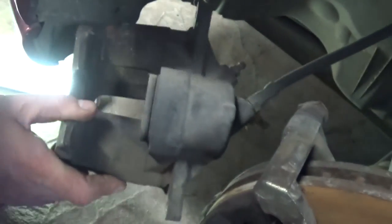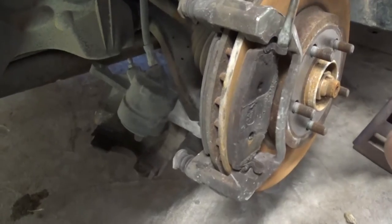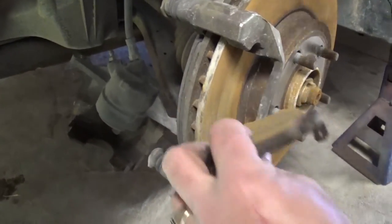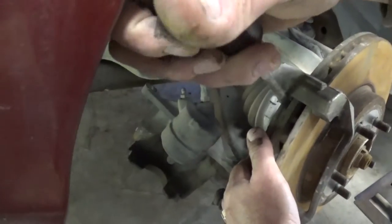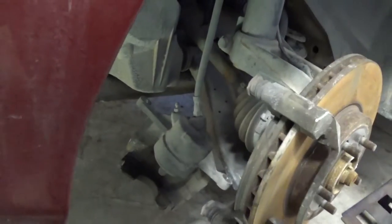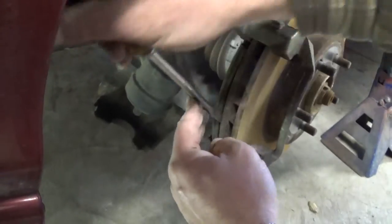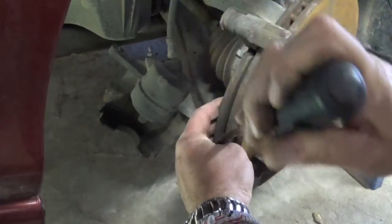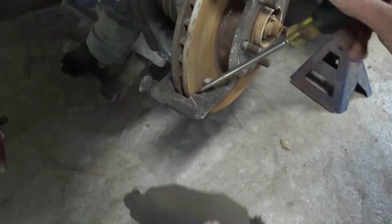Now we need to remove the brake caliper out of there. That's the brake pad right here. If you grab the brake pad like that, you can see it comes right out. The other one is on the other side — sometimes they're a little stuck, but you can see it's moving. There is still some material left in those pads.